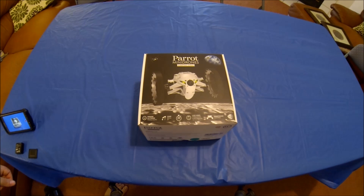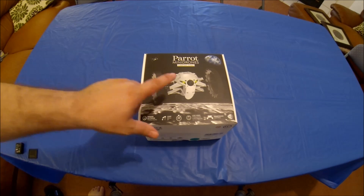Today I got my Parrot Jumping Sumo in the mail. Pretty excited — I got it in less than a week. It was $159.99, no tax, no shipping. I bought it directly from Horizon Hobby. The only thing they had was the white version.